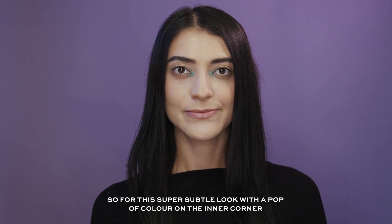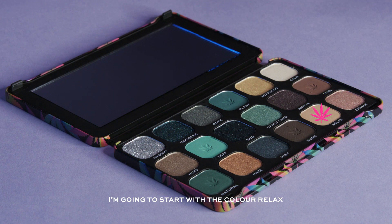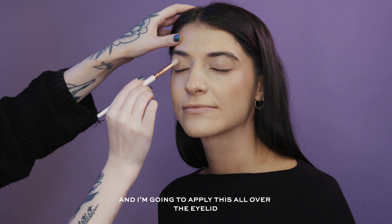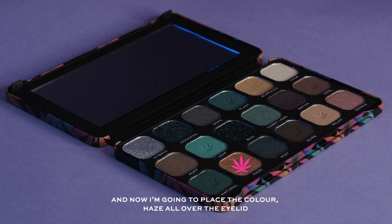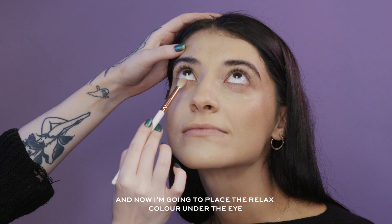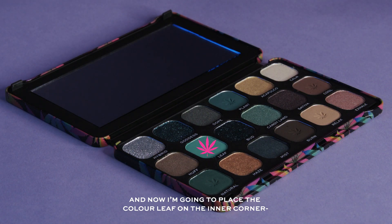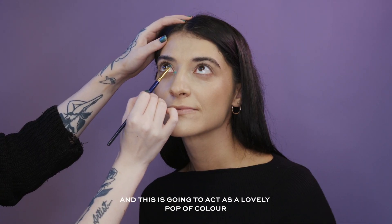For this super subtle look with a pop of colour on the inner corner, I'm going to start with the colour Relax and apply this all over the eyelid. Then I'm placing the colour Haze all over the eyelid, placing the Relax colour underneath the eye, and then placing the colour Leaf just on the inner corner — this is going to act as a really lovely pop of colour.